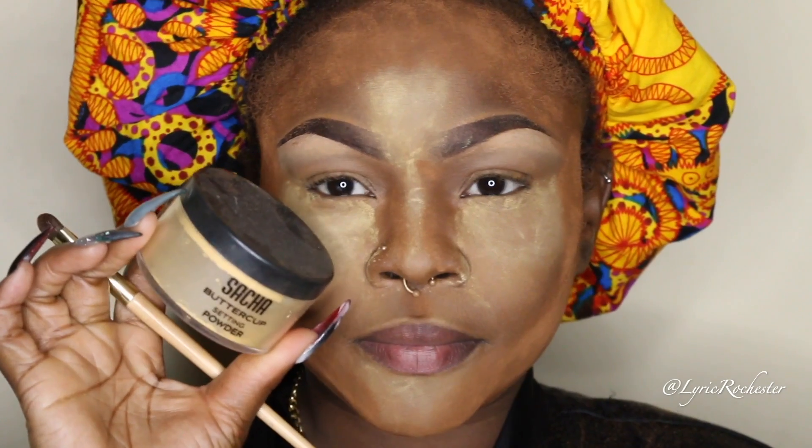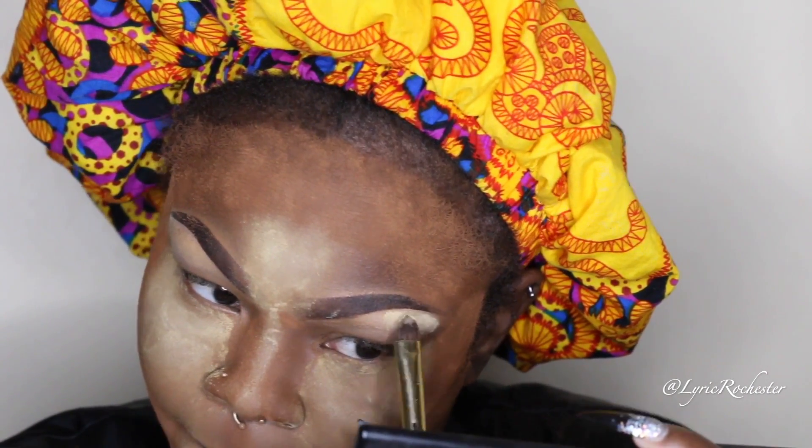The powder I used before was my Sasha Cosmetics Buttercup, and now I'm using my Sasha Cosmetics Perfect Spice all over my face. Then I'm going to go back in with Buttercup and use it as my brow bone color.